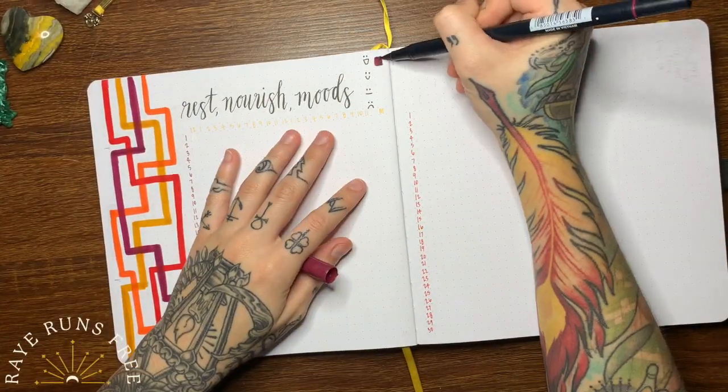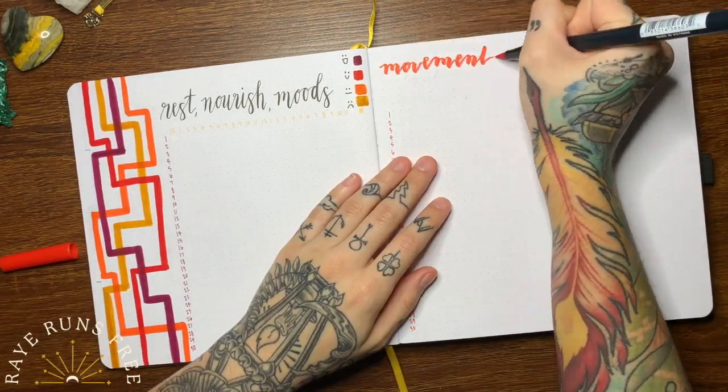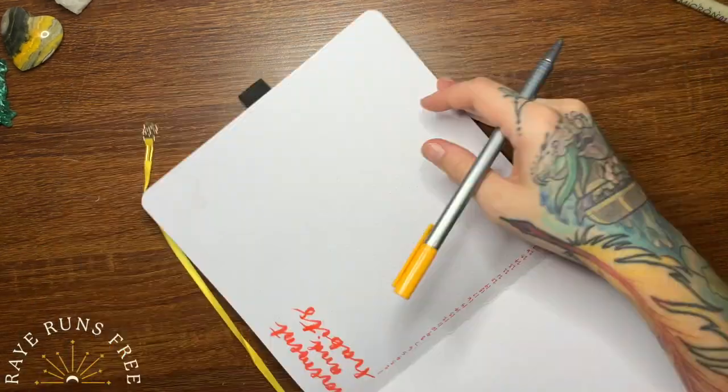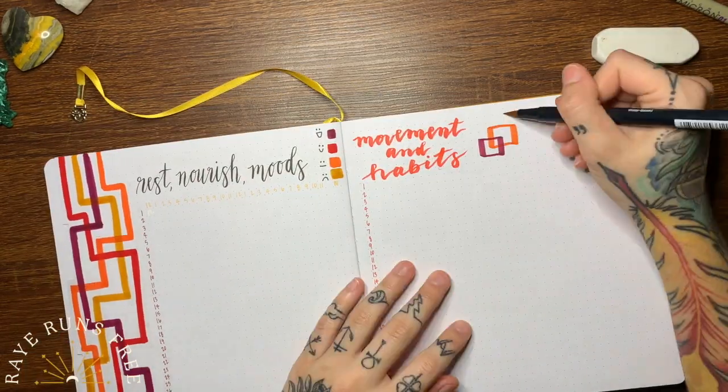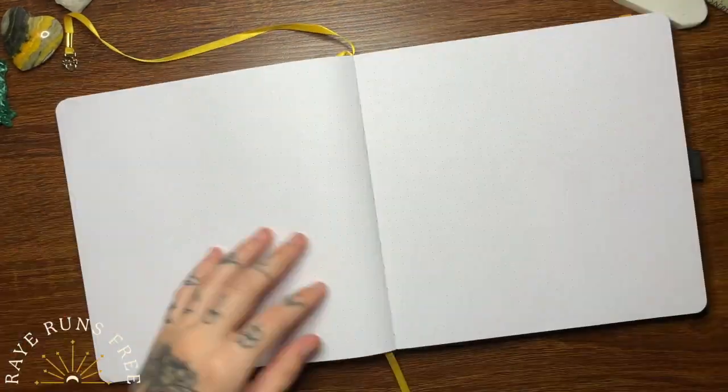The next spread is where I track what I eat, my sleep, and I'm putting my mood tracker on that as well, to go with the squareness of this theme that I'm going with this month.